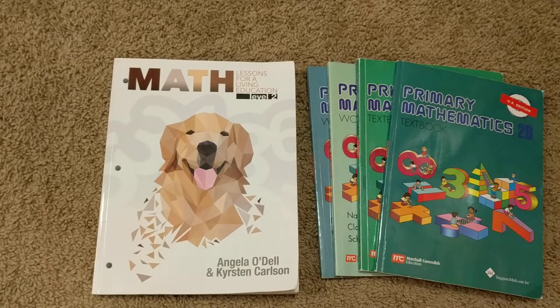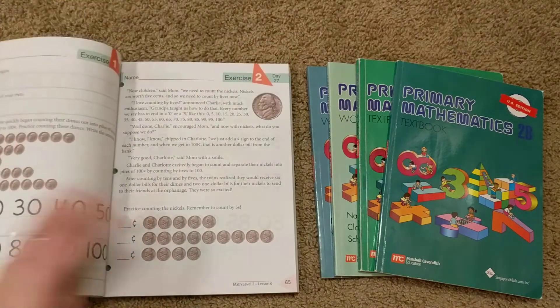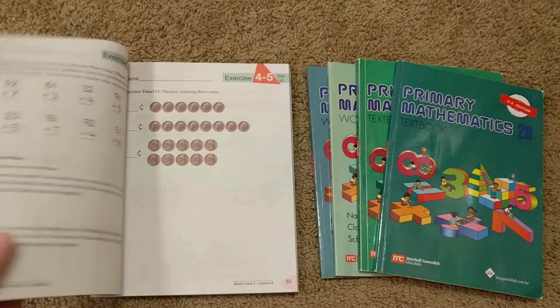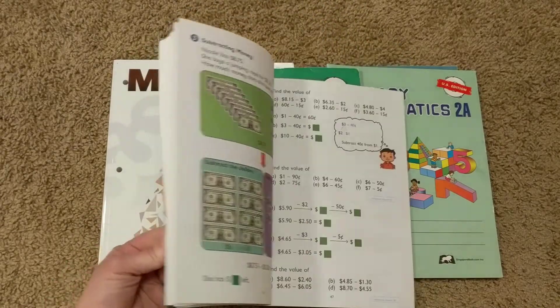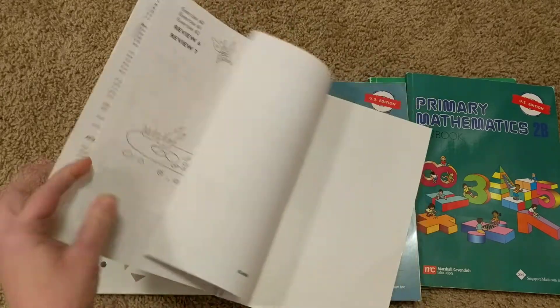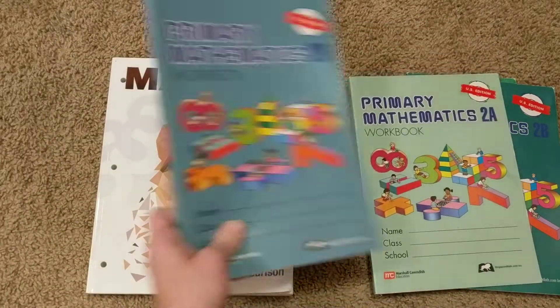The next general comparison is the look. Math Lessons for a Living Education has color in the lesson part, spread throughout the book — it's not all black and white. In Singapore's textbooks, the lessons are all in color, but the workbook where students actually do their work is all black and white, there are no color pages. We just have one page left and we're almost done with Part A; I'll show you Part B since there are more pages, but it's all black and white.